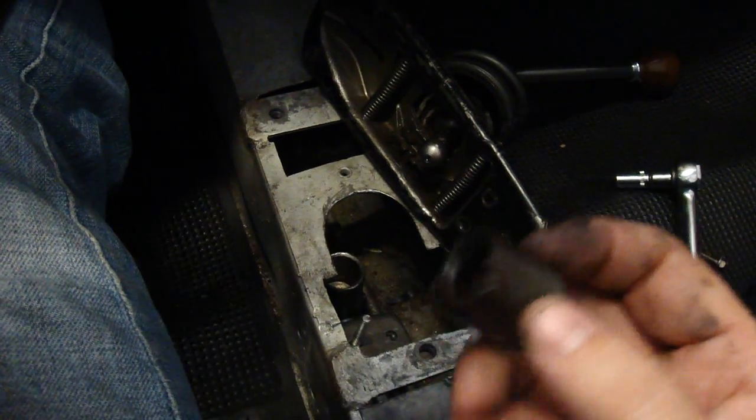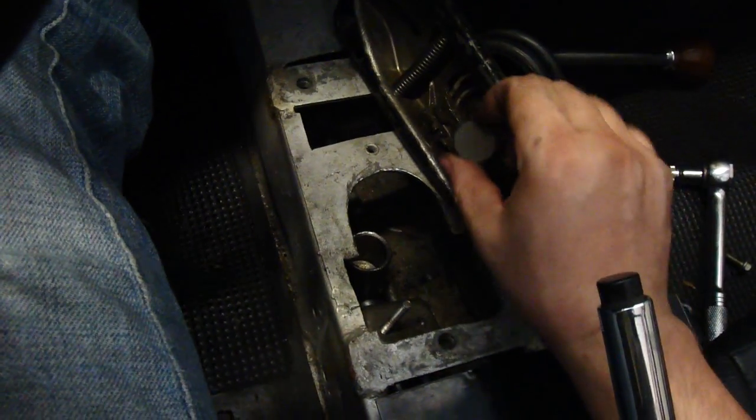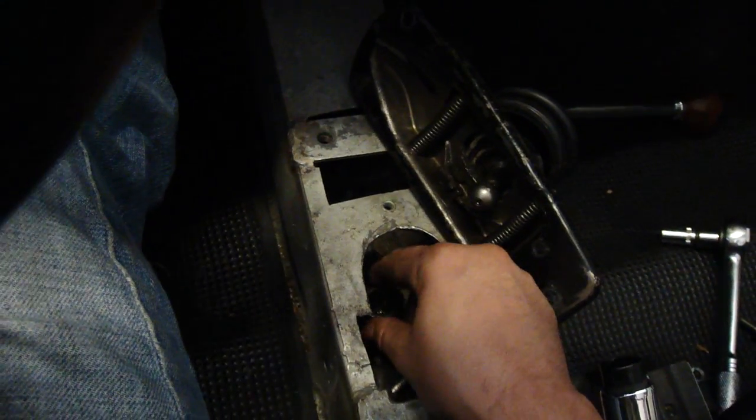Okay gentlemen, here's our culprit. Looks like some kind of bushing. It goes over this little ball and then the whole thing slides nice and neat down into here.